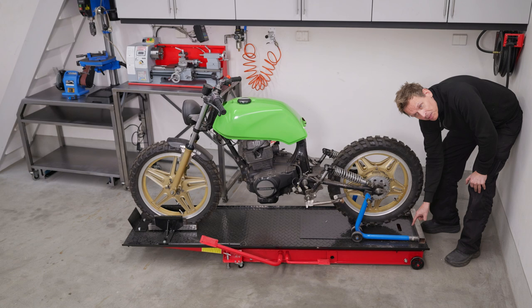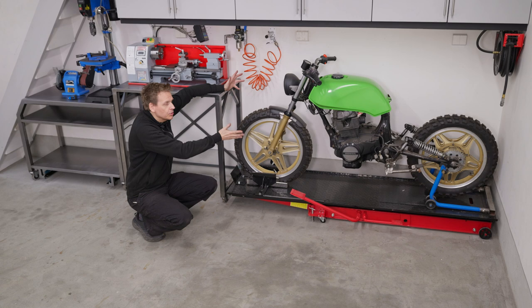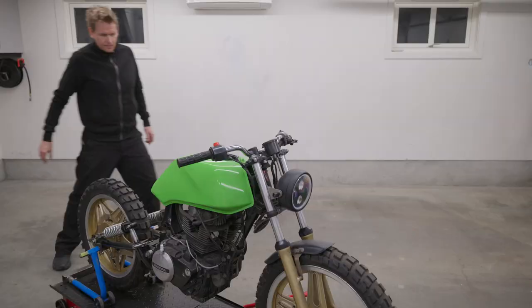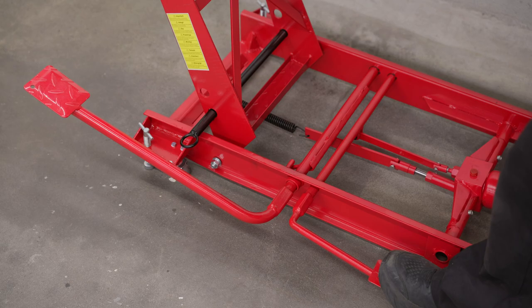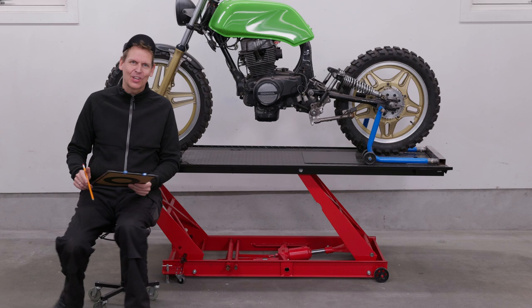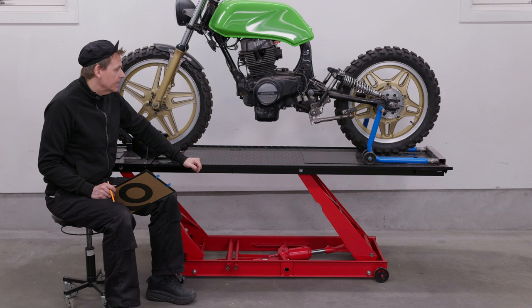Now I can fit the whole bike on top of the — that is pretty nice! Now I can put away my motorcycle and my lift table here in the corner when I'm not going to work on it, and when I'm going to continue my build, I can easily bring it into my workshop. This is just so great! I just love this motorcycle lift table. I've dreamt about having a lift table for so many years, but now finally I don't have to lay crawling around the floor anymore.